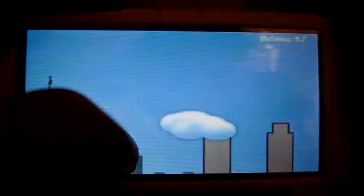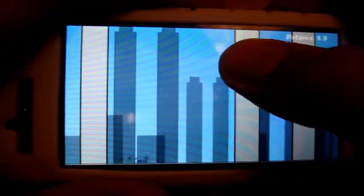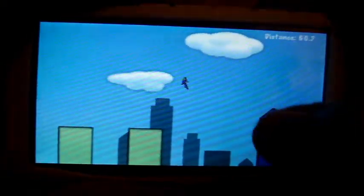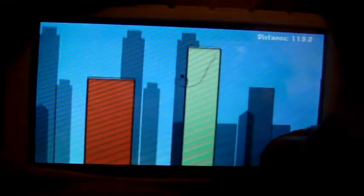Let's go into normal mode. Okay, I just died — that wasn't a very good start. Let's play again. There we go. To let go you just touch the screen again and keep going.